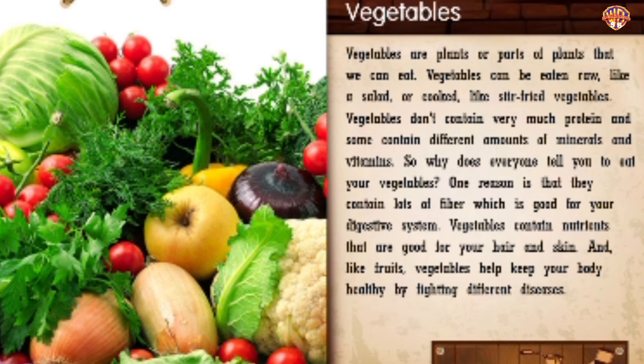Vegetables. Vegetables are plants or parts of plants that we can eat. They can be eaten raw like a salad or cooked like stir-fried vegetables. Vegetables don't contain very much protein, and some contain different amounts of minerals and vitamins. One reason to eat your vegetables is that they contain lots of fiber, which is good for your digestive system. Vegetables also contain nutrients that are good for your hair and skin, and like fruits, vegetables help keep your body healthy by fighting different diseases.